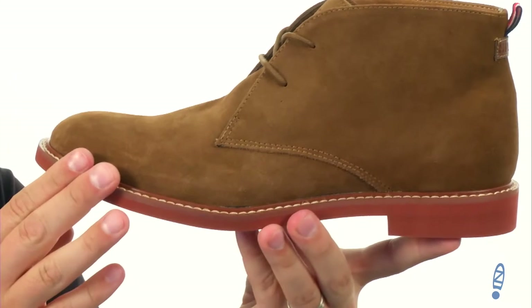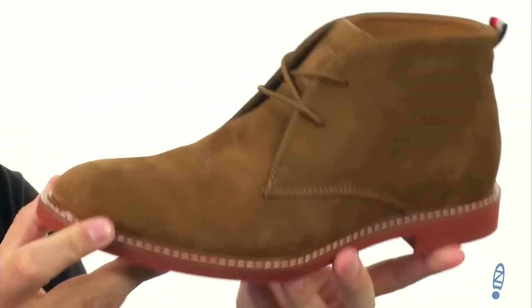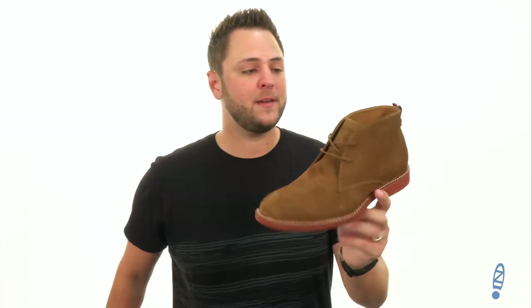In the back, it's got a solid stitch construction here on the bottom with a super flexible shock-absorbing outsole on the very bottom. Get that style you've been in need of with these awesome shoes from Tommy Hilfiger.